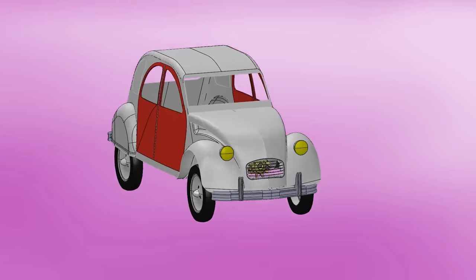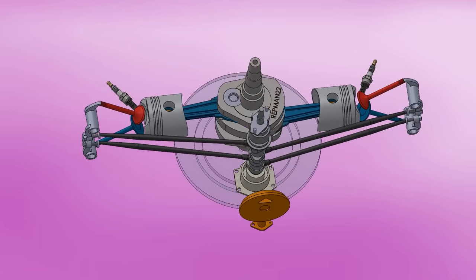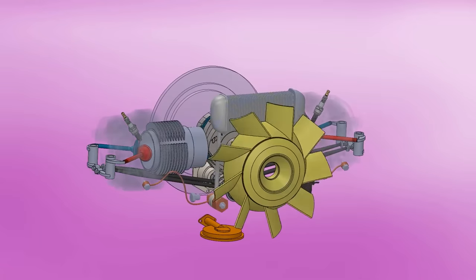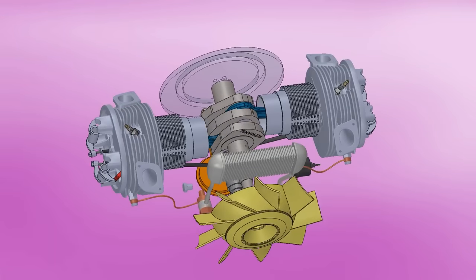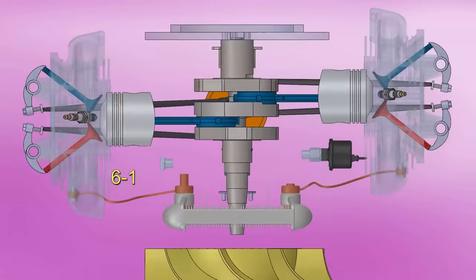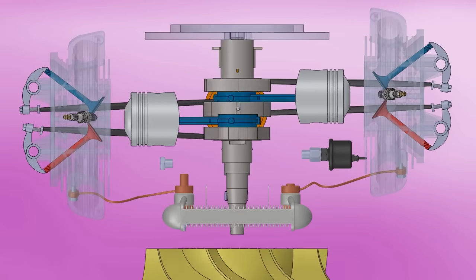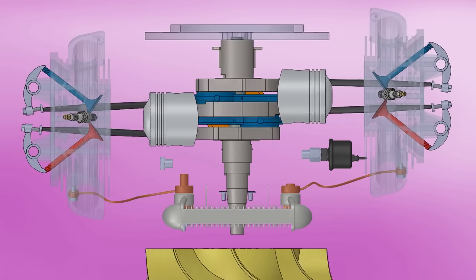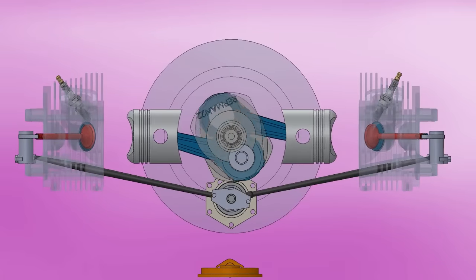In 1949, the 2CV had a 375cc engine made up of two cylinders in a boxer configuration. With an aluminum alloy-based engine and finned cylinders, cooling was by an axial fan connected to the crankshaft. The compression ratio was 6 to 1, and with its squared bore and stroke ratio, it could exceed 3,500 rpm, delivering 9 horsepower. Torque was only 15 pound-feet, but enough to move the 1,000-pound car.